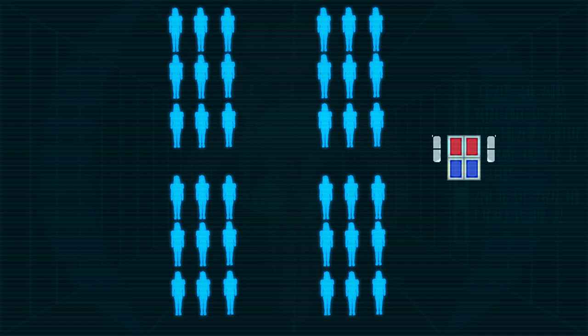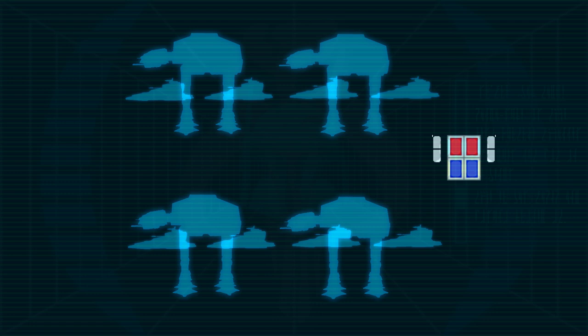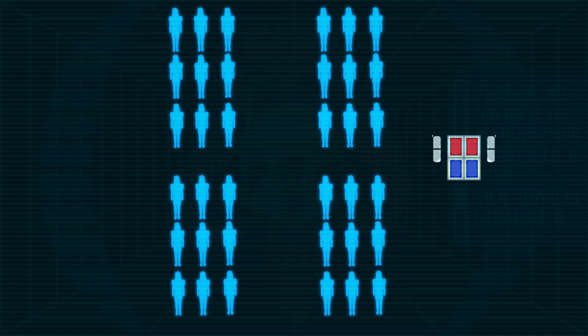Platoon types included line platoons, assault platoons which could consist of a mix of line and heavy weapons squads, artillery platoons armed with V-188s, C-136s, or even small mortars, armor platoons which could consist of four AT-ATs or eight repulsor lift tanks, special missions platoons, and scout platoons.